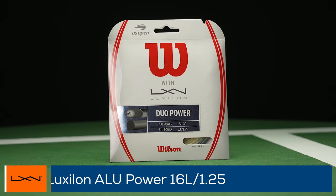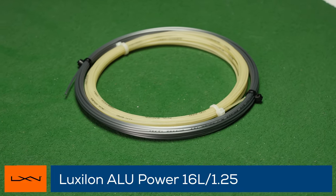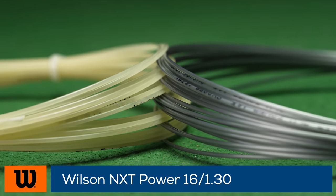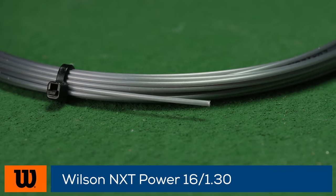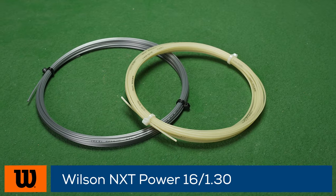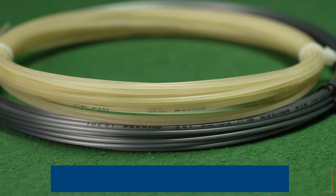Welcome to the Tennis Warehouse String Review of Wilson Duo Power. Duo Power is a hybrid offering which combines the iconic co-polyester Luxilon Alupower 16L with Wilson NXT Power 16, one of the softest and most responsive multi-filaments on the market. You have the choice of going for control, spin and durability with Alupower as the main string, or enhancing power, comfort and feel by using the NXT Power as the main string. The Alupower is at 1.25mm thickness whereas the NXT Power is 1.30.